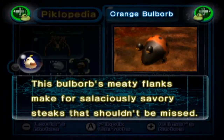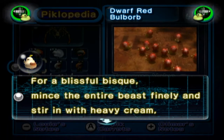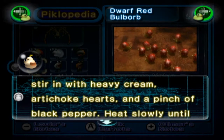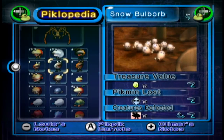The orange Bulborb. This Bulborb's meaty flanks make for a salaciously savoury steak that shouldn't be missed. The dwarf Red Bulborb: for a blissful biscuit, mince the entire beast finely and stir with heavy cream, artichoke heart and a pinch of black pepper. Heat slowly until piping hot. Rich and creamy. That's almost like a cordon bleu kind of thing.